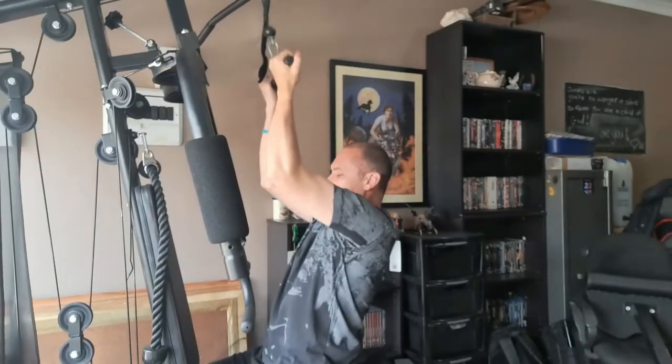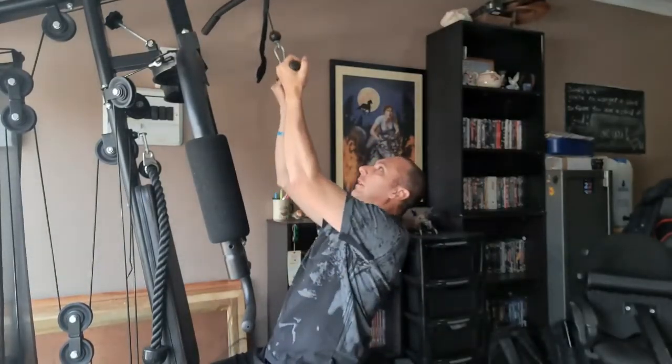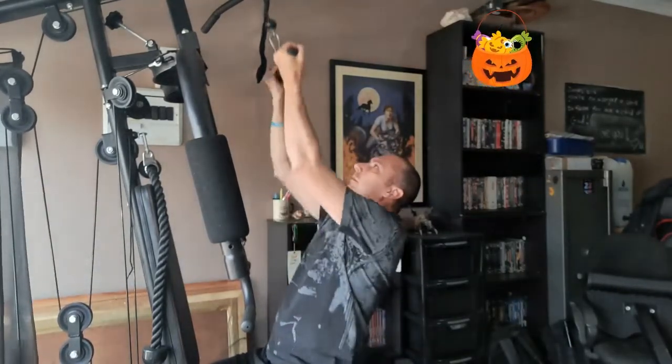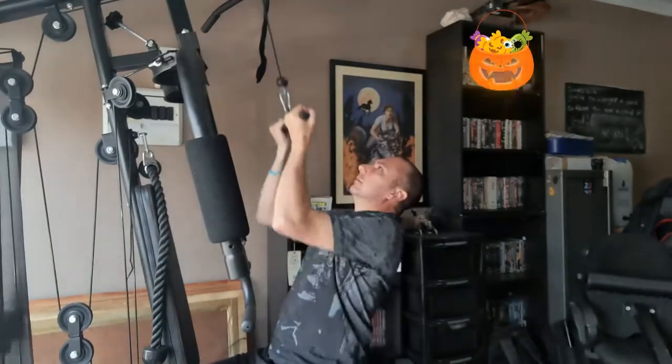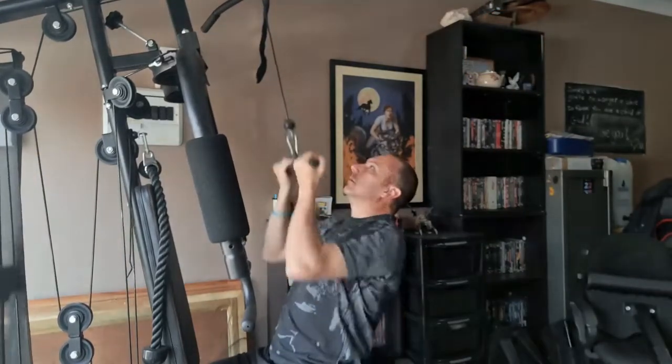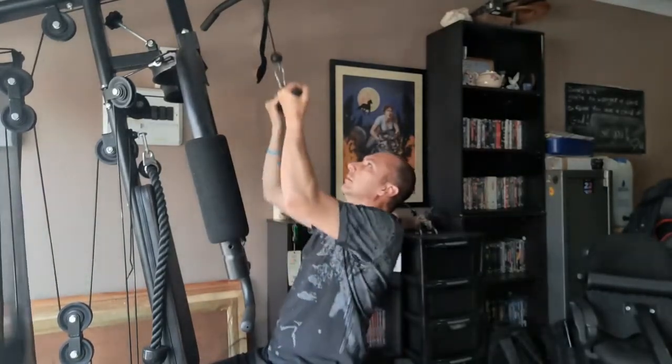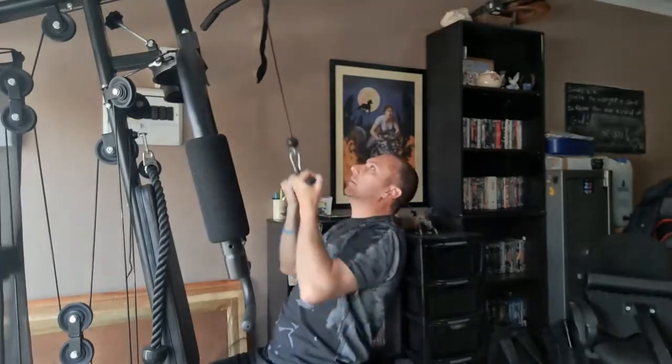Our first exercise for day 4 of week 2 is a close grip lat pull down. Our second exercise is a cable side raise.